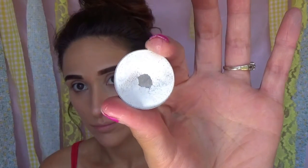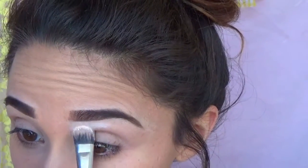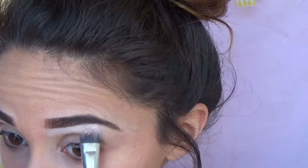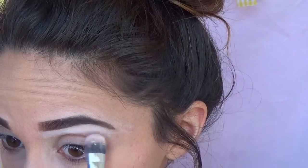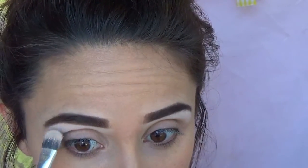I'm starting off with my eyelids primed already. We're going to dive into this white eyeshadow — it is the shade Porcelain by Morphe. It's just a matte white eyeshadow. I really like this one a lot; as you can tell I've already hit pan. I'm going to be packing this underneath my brow bone.